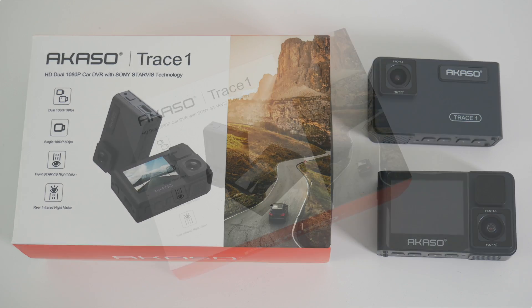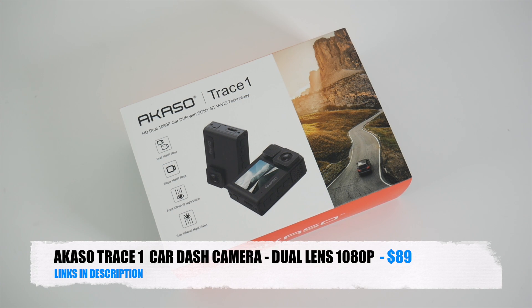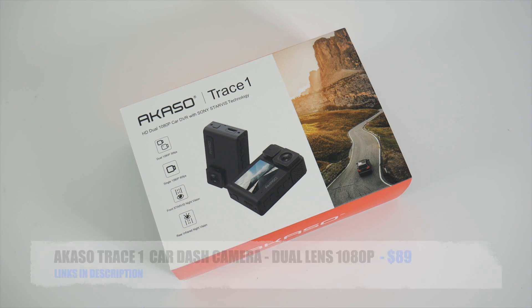So today I've got my hands on a brand new car dash camera by Akaso. This is the latest Akaso Trace One, a full HD car dash camera with two cameras.